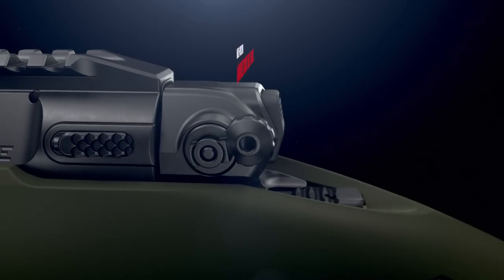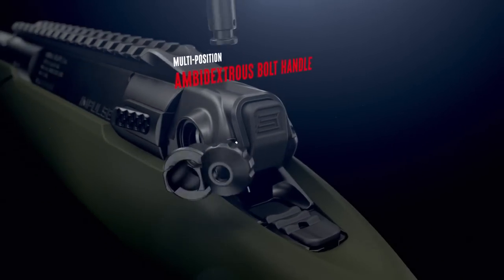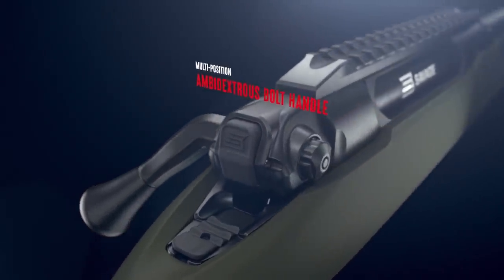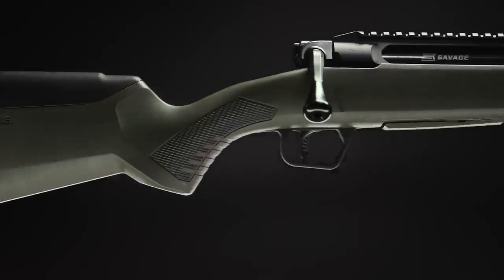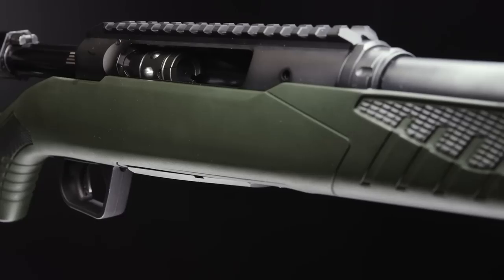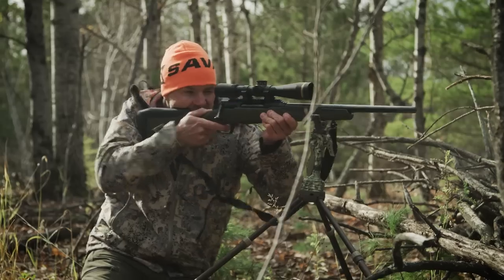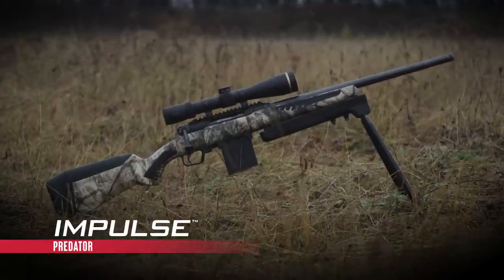Impulse's multi-position ambidextrous bolt handle allows for multiple positions for the bolt handle angle, in addition to right or left-hand position. And with the exclusive Savage technologies you trust, like AccuStock, AccuFit, and AccuTrigger — Impulse, it's the only American-made straight-pull rifle.